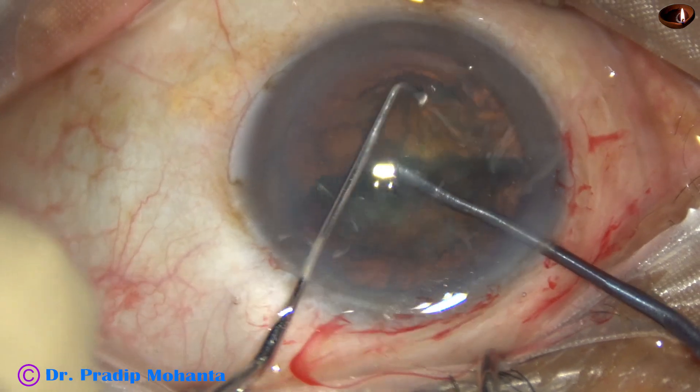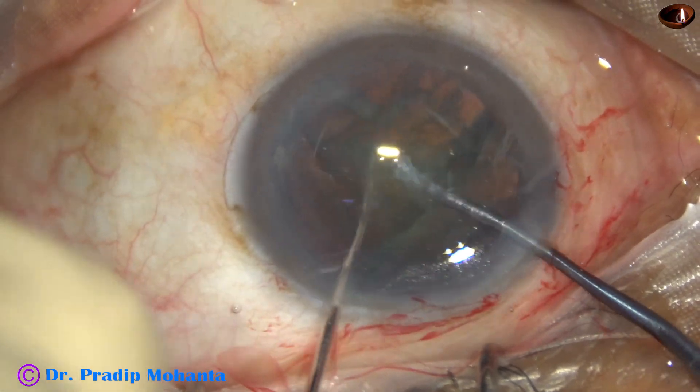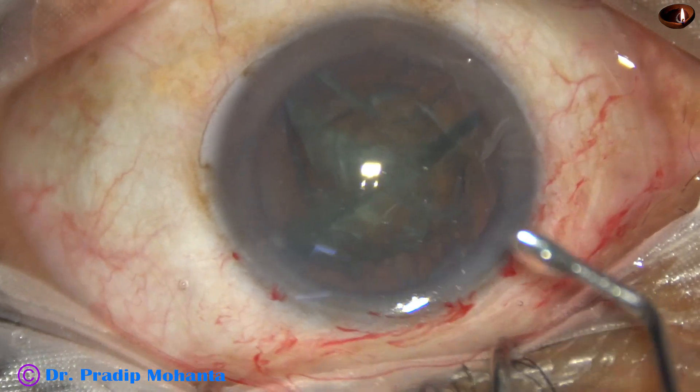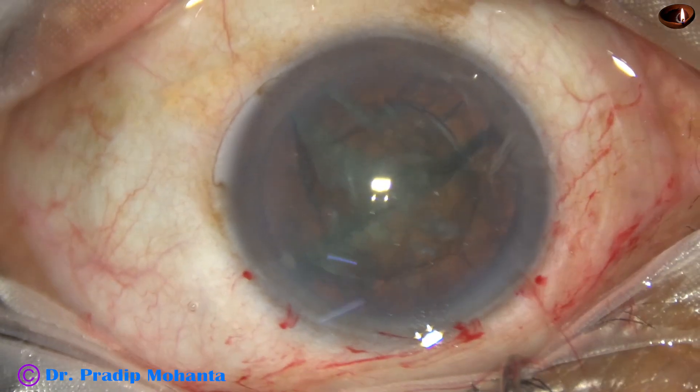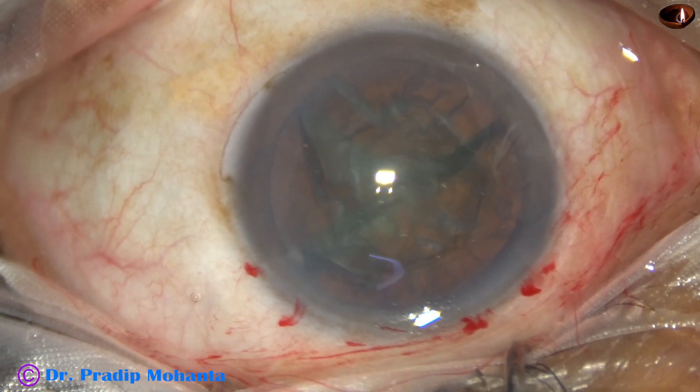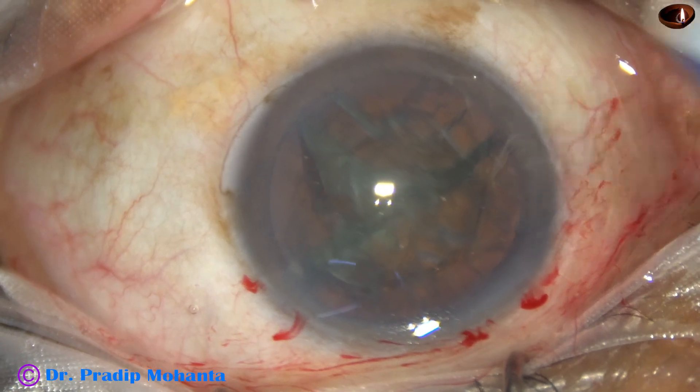The sustainer hooks the opposite equator — and this is real time — we have divided the nucleus into 2 hemi-nuclei and subdivided one hemi-nucleus into 2 halves in such a short time.